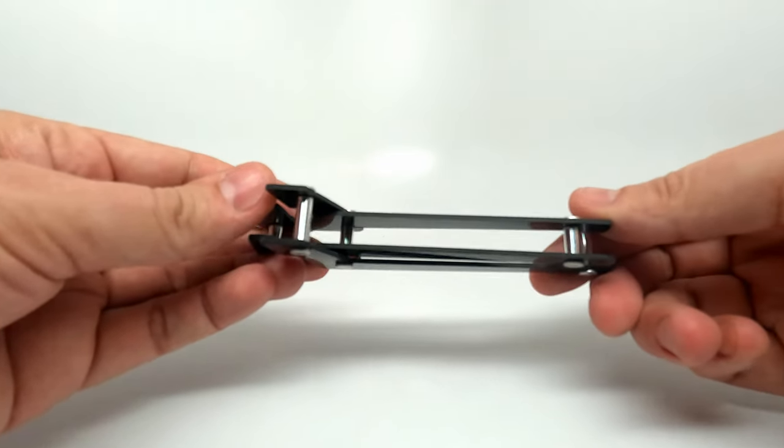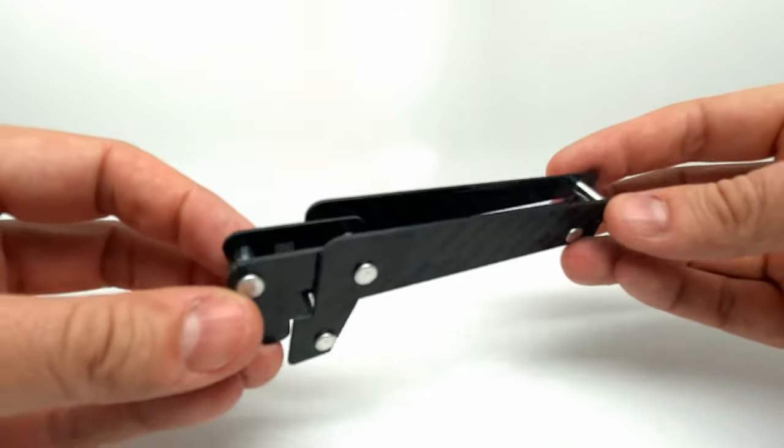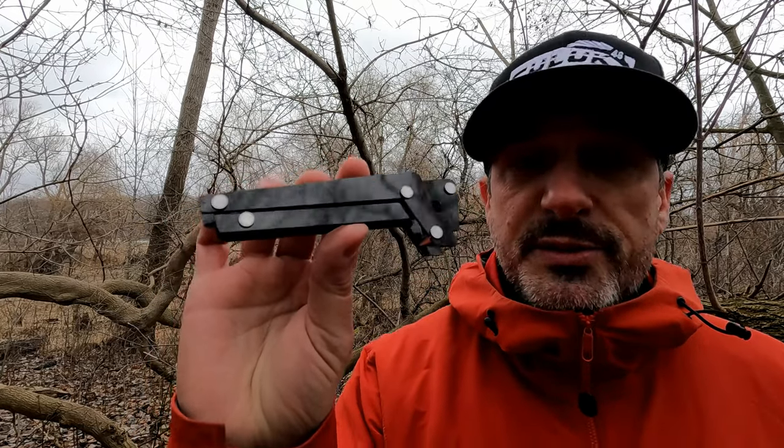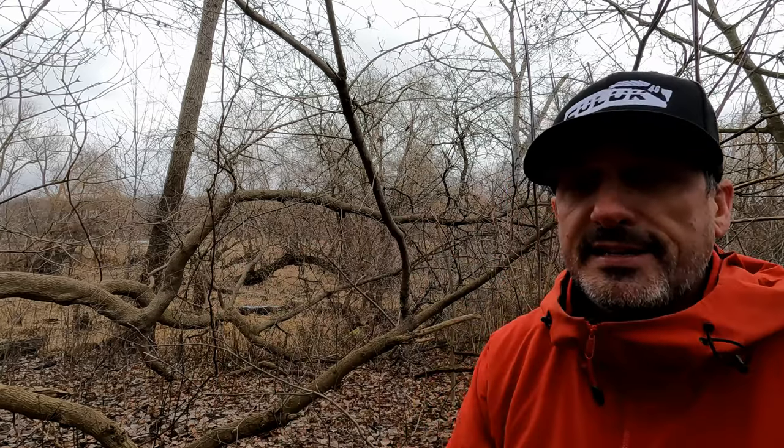It's precision cut from carbon fiber, made right here in Canada, and it's gonna be the coolest thing in your backpack. But don't take my word for it — I'm gonna go over the specs, the features, and test it out for you guys.